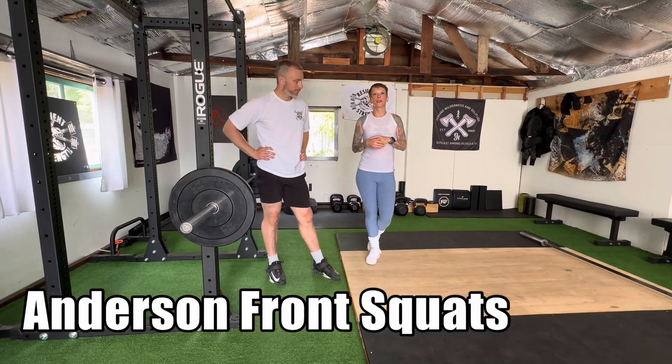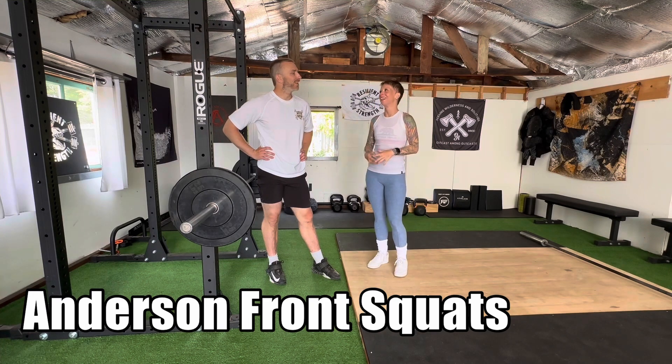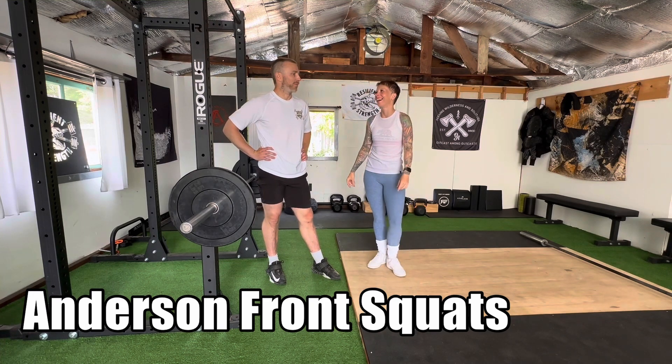Alright, so today we're going to talk about everybody's favorite — JK, nobody's favorite, not even this guy. Your coach loves you because they want you to get better.